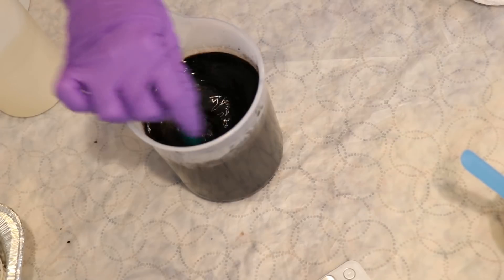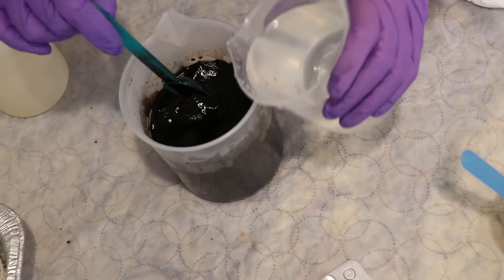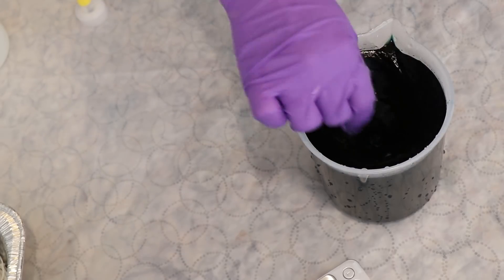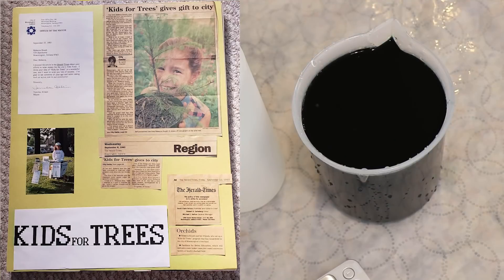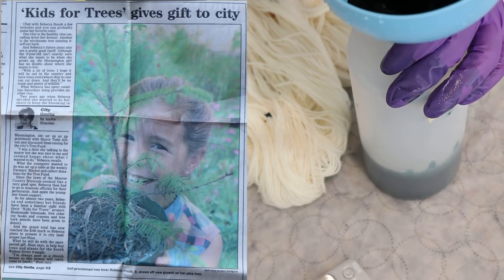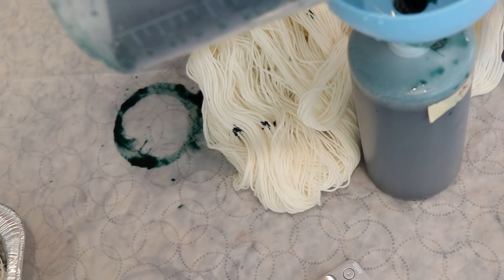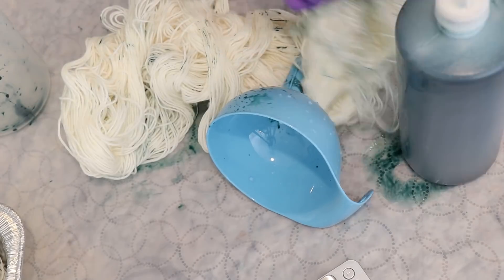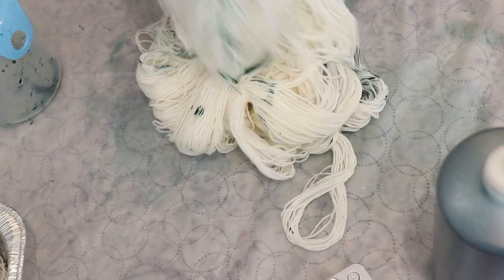I have always spent a lot of time thinking about trees. When I was a kid, I did weekly fundraisers for the tree fund in the town that I lived in at the time. So for this inspiration, I'm really pulling back from my childhood and my love of trees and nature and the outdoors.